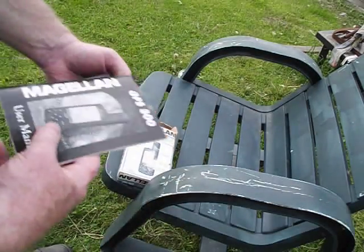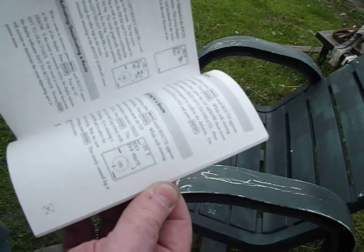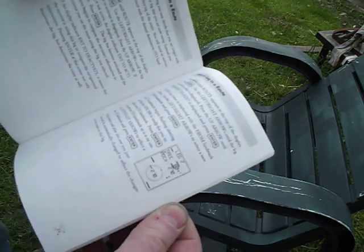When I first got it, the guy said it stopped working. When you read through the manual, it really doesn't tell you too much about it besides how to do your waypoints and stuff.